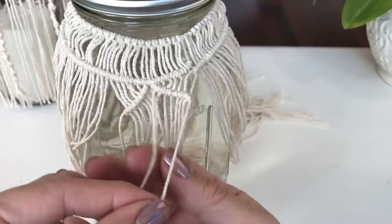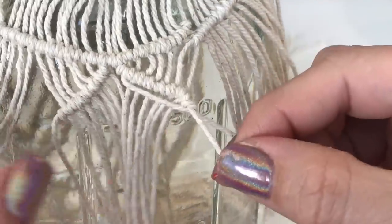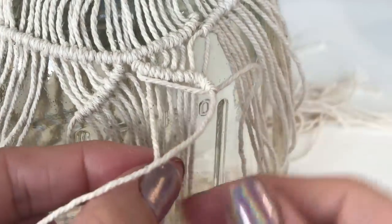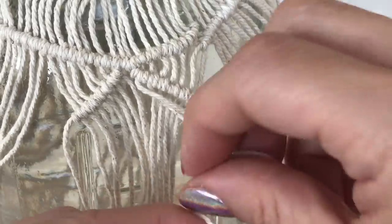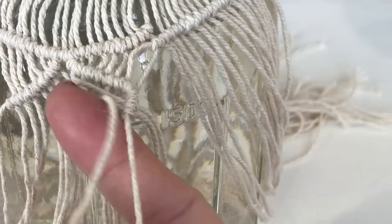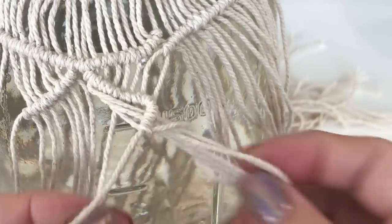Taking the very first cord and wrapping, creating your half hitch knot. Making sure not to pull too tight so that your strands lay flat. Continue with the very next one, making sure not to pull too tight.